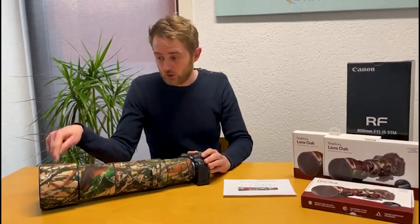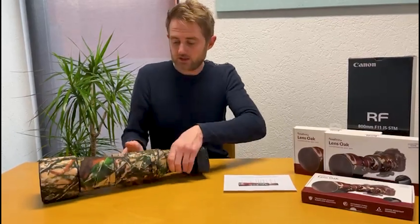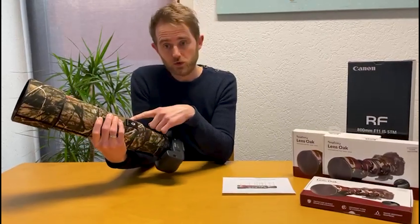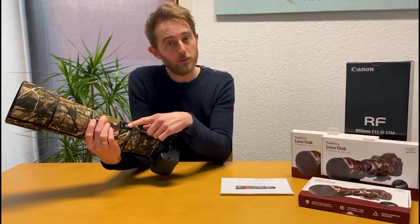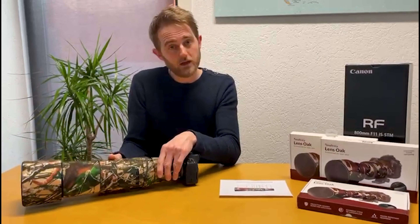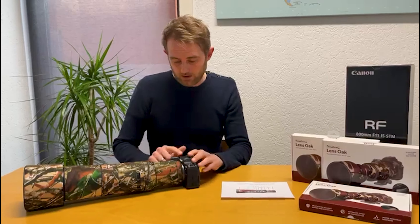Part number six comes with adhesive tape because we could not make it around because of the Canon maker opening, and part number eight comes with a velcro connection because the lens slides out when you use it.